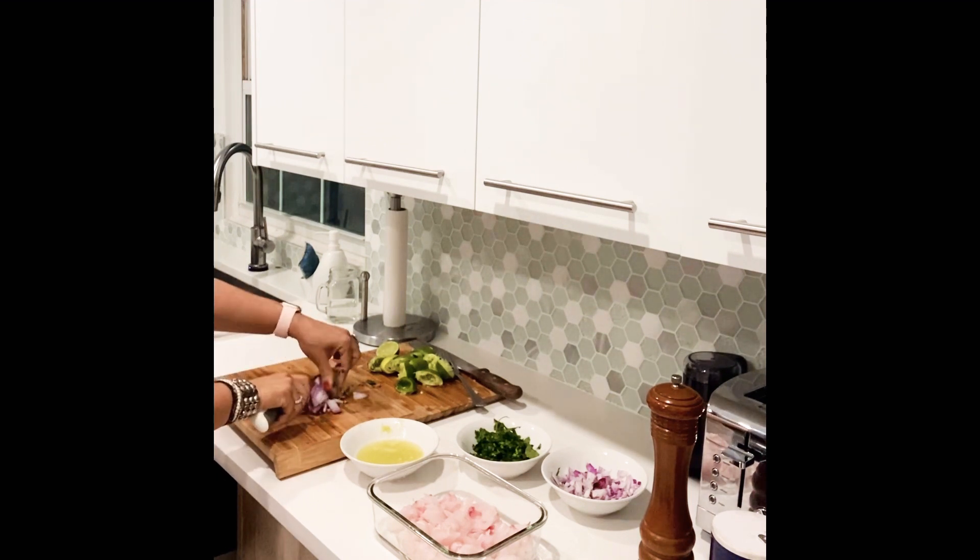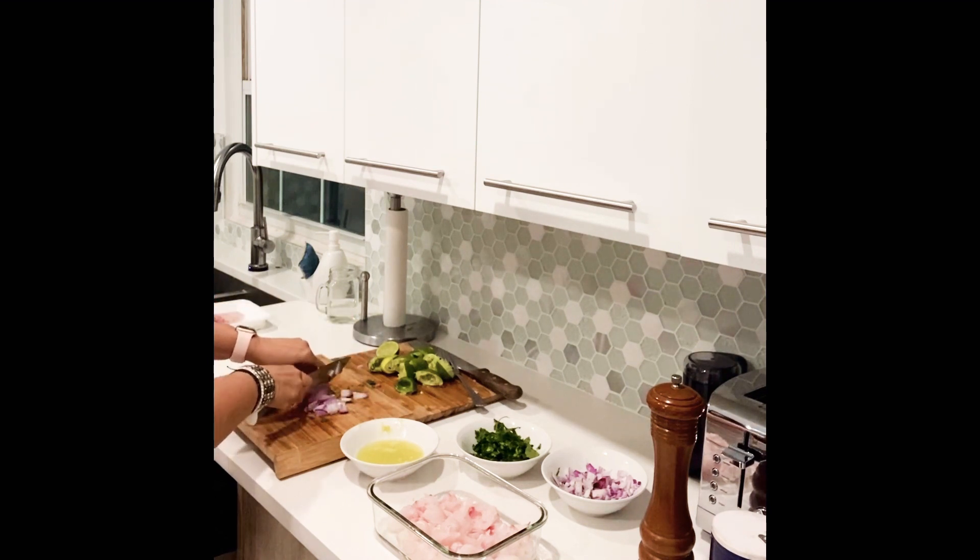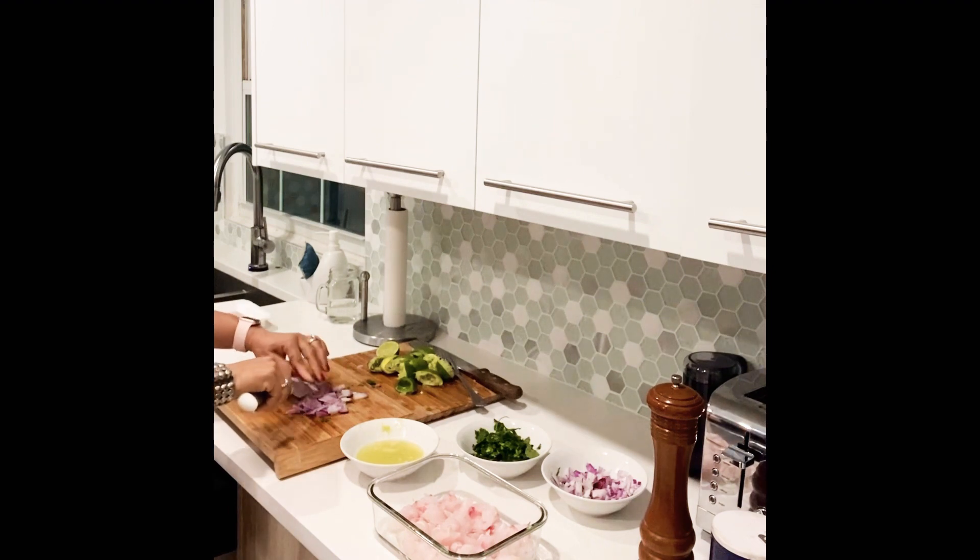I'm not a chef, but I like to make the ceviche just my style, so I apologize — this is how I'm making it.